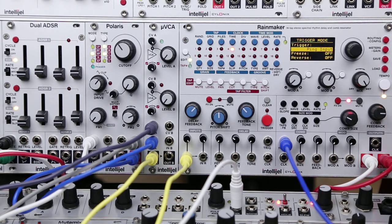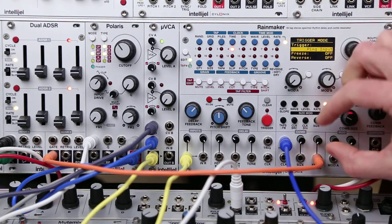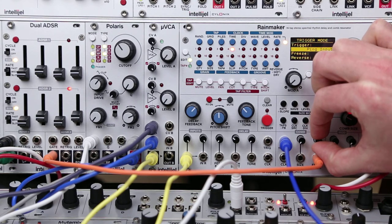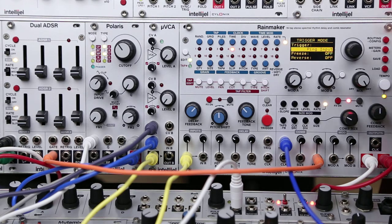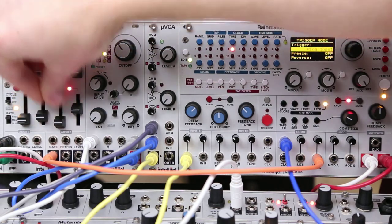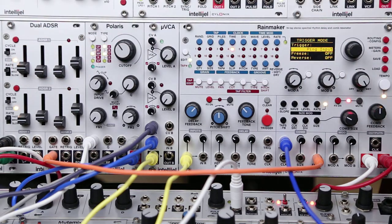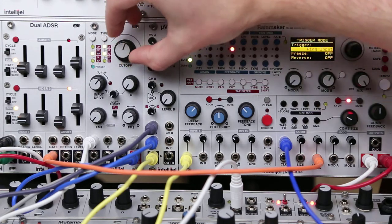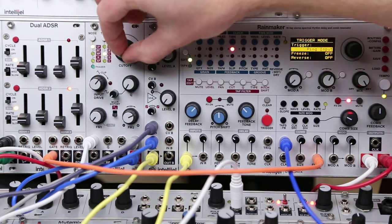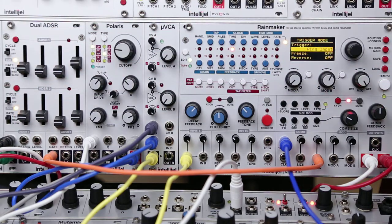The feedback can kind of control the way the notes sustain or ring out, so if we take an envelope and use that to control the feedback, and back off on the feedback a bit, it gives us another means to shape that tone. We can change the way the white noise comes in too. With slower envelopes you can kind of hear that effect a bit more, so I'll slow down the sequence here.